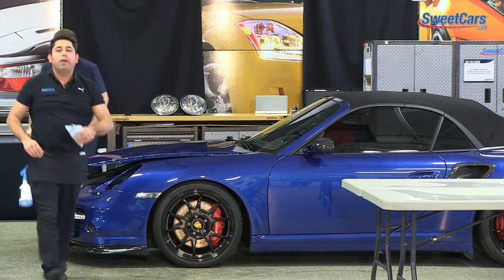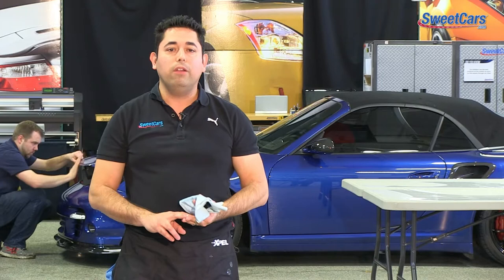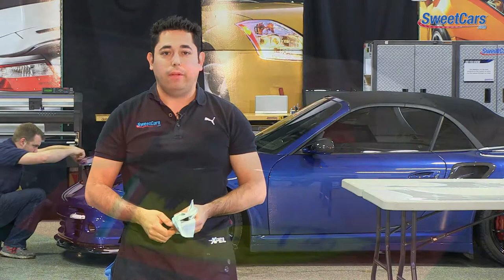Hi everyone, my name is from Sweet Cars. We're actually installing paint protection film on this Porsche 911. If you're having issues with road chips, then look no further, because Sweet Cars is now a factory-trained and factory-certified installer for XPEL. Let's give you a quick run-through of the installation process and tell you a little bit about XPEL.